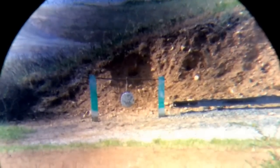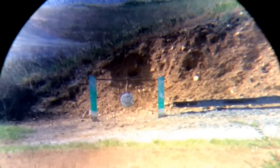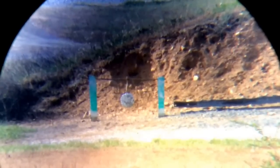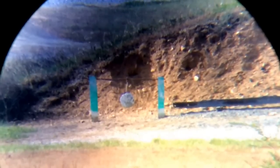Alright, here we are. We're all set up at 300 yards. With the smokeless muzzleloader, we're going to take a shot here and see if we can hit this plate. It's actually 318 yards — sorry. We'll see what happens.